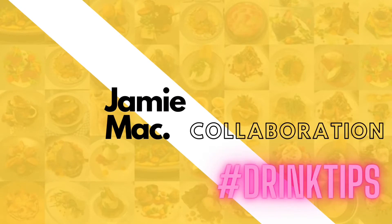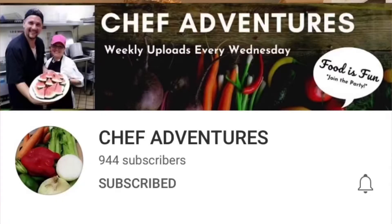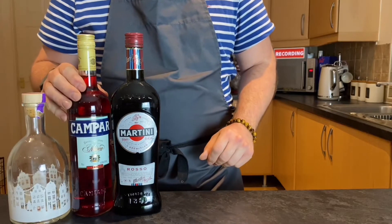For this month's drink tips, let's make a Negroni. Make sure you check out the link below for the full recipe and the link to Chef Adventures to see his drink tips.